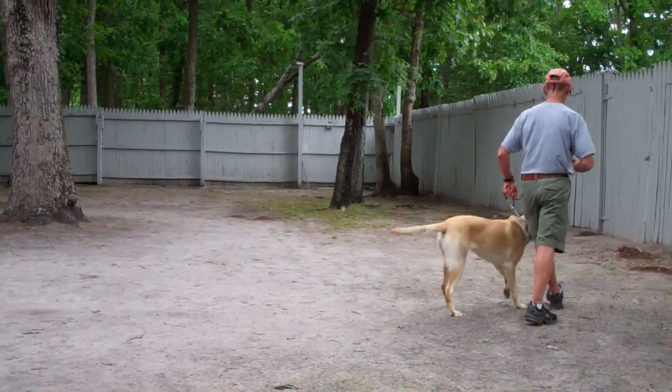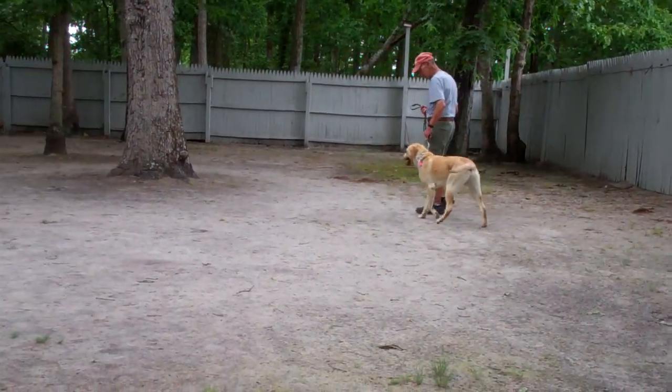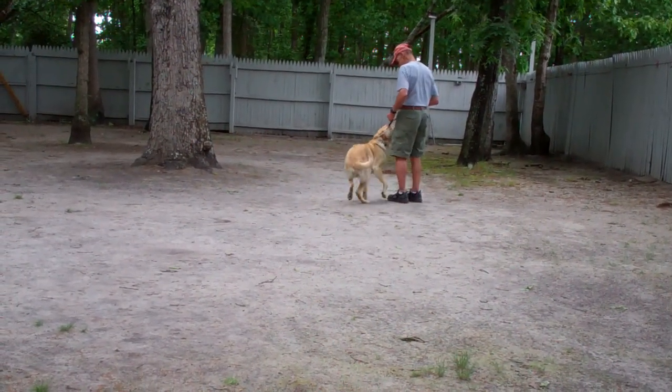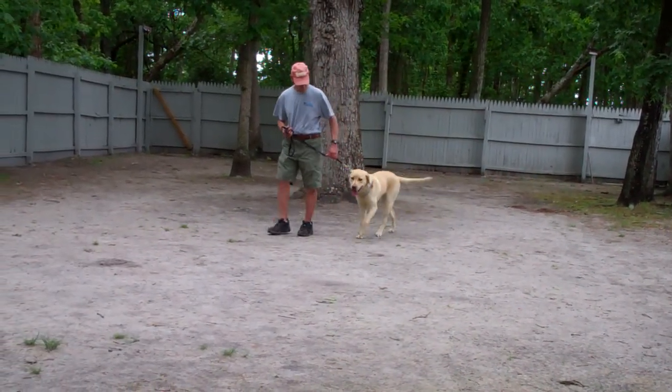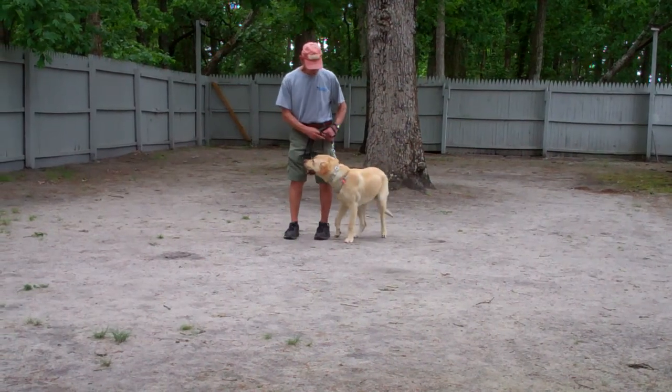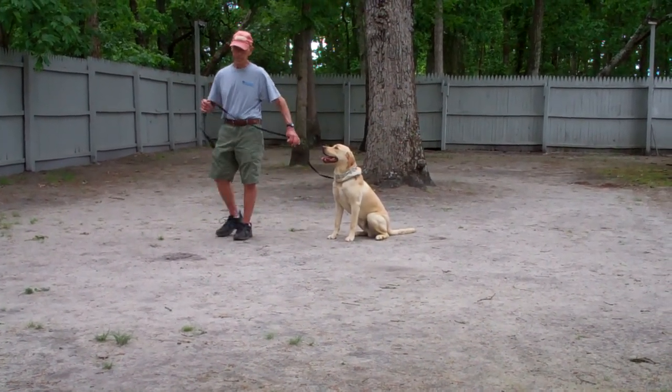We'll show you a little more of the heel, sit, and stay. There's the sit. Fred gives Simba the stay again and walks back out to the end of the training leash.